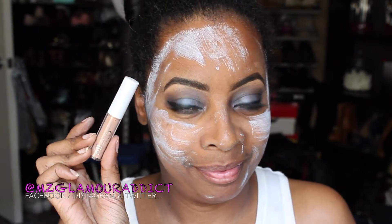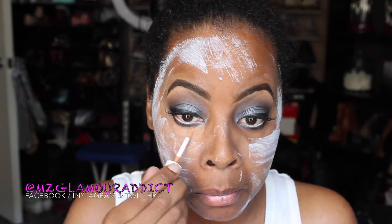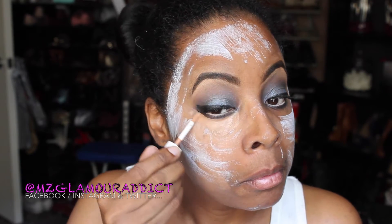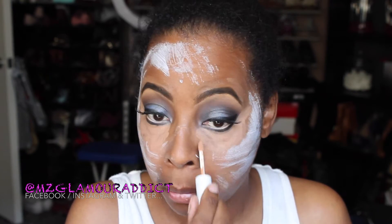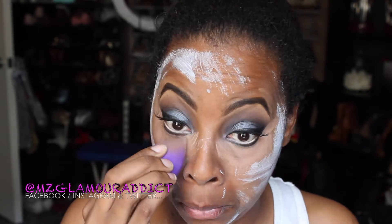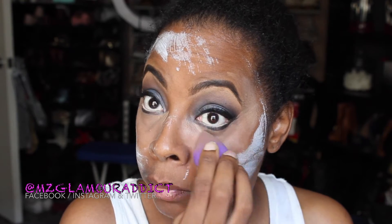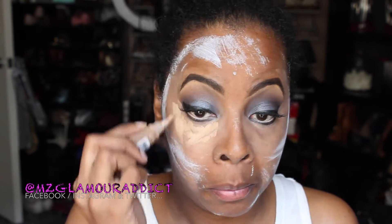Now I'm using my ELF Tone Correcting Under Eye Concealer. I use this concealer to first define underneath my eyes from where I previously smoked it out, and also to tone correct underneath my eyes. I use it with my Dollar Tree Beauty Sponge and my Avion Water Spray to moisten it — I take the sponge and begin to blend it out. This is what's going to help prepare my eye for my HD Pro Concealer.